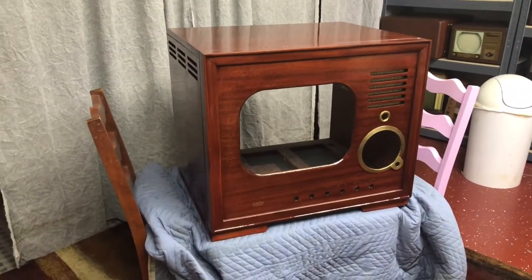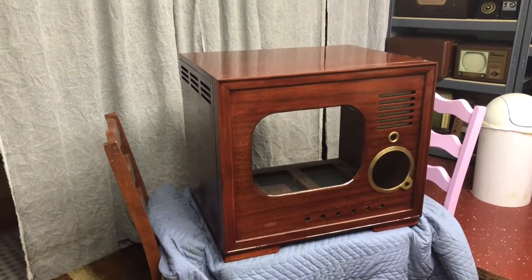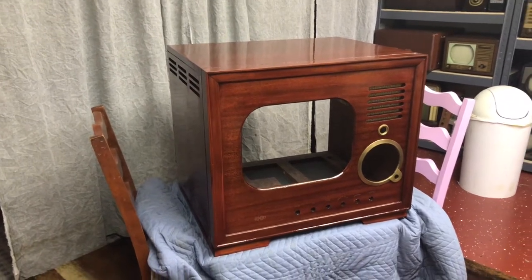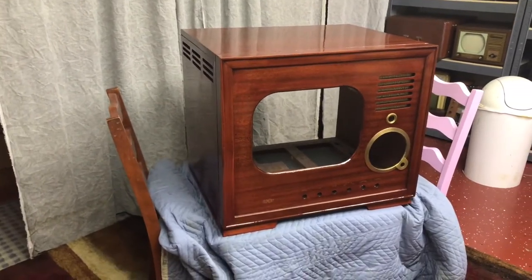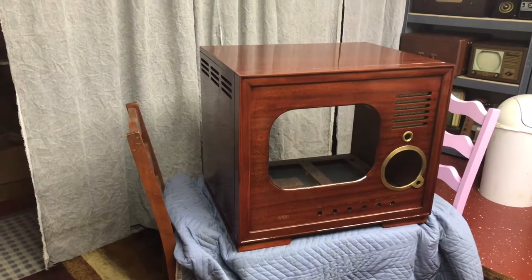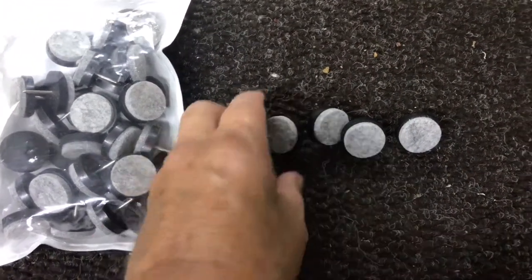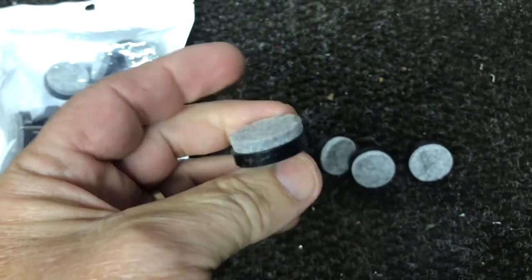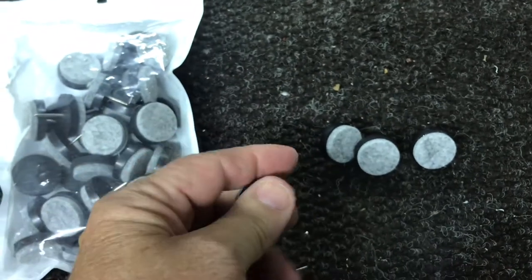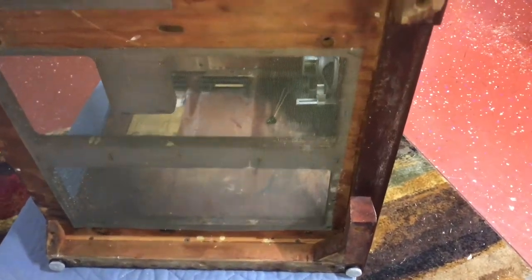All right, we have the cabinet in the basement shop. I thought it would be a lot easier to reassemble down there rather than in the garage. This thing is so heavy when we get it all put together; we want to get as close to the house as possible so there's less distance to carry. Here are the new feet I'm going to put on the bottom of the TV — hoping these are sturdy enough. They seem to be. We'll see — it's a heavy set. I like the felt on the very bottom.